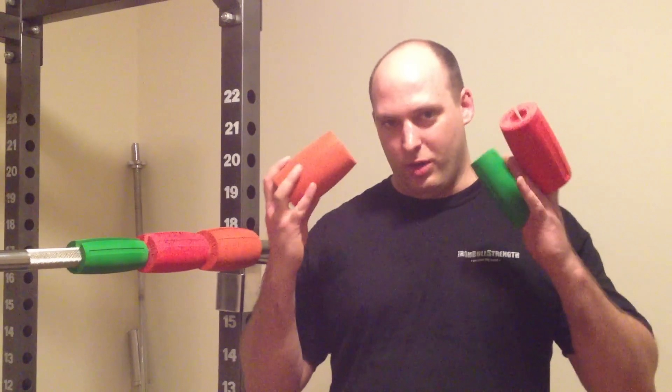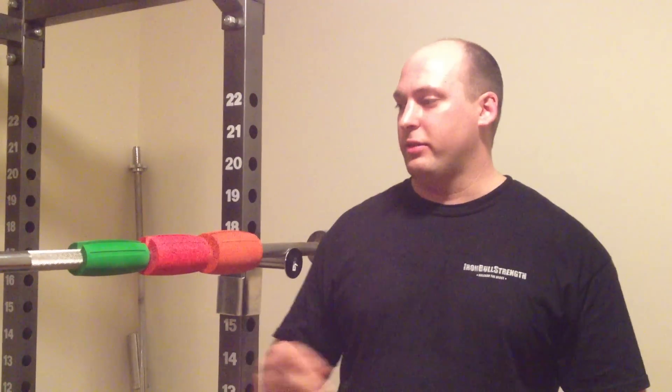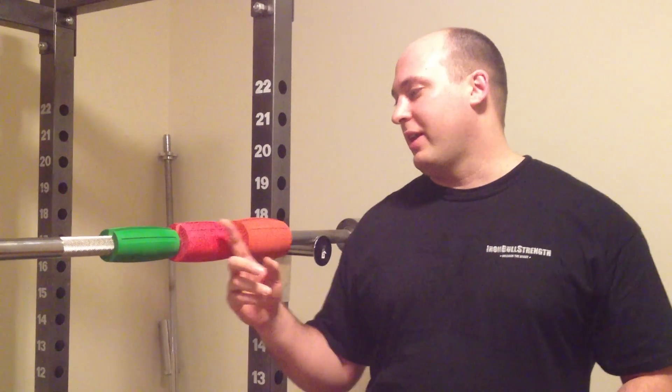Hey guys, how's it going? My name is Andrew, and I'm here to tell you about the new Iron Bull T-Grips. These grips come in three different sizes: two, 2.5, and three.